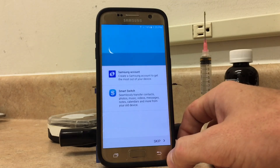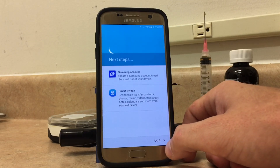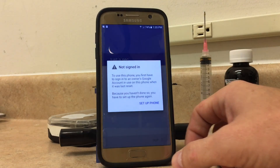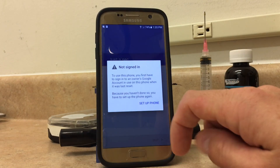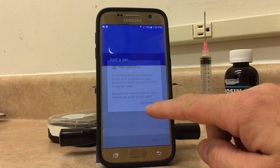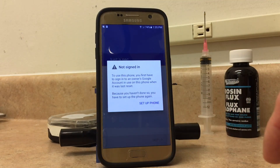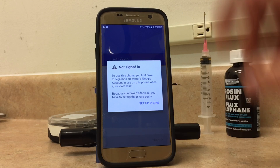From right here you're going to click on Done, and it should crash after this. Click on Skip. Now it's going to keep crashing saying that the phone's not signed in and to set up the phone — which is fine, it's going to keep doing that. So now what you're going to do is reboot the phone.